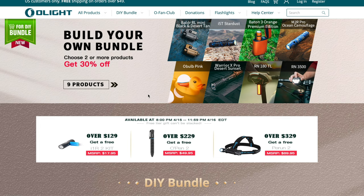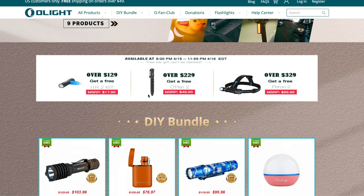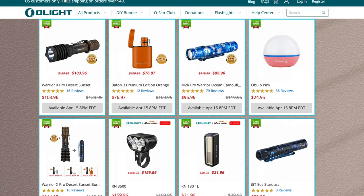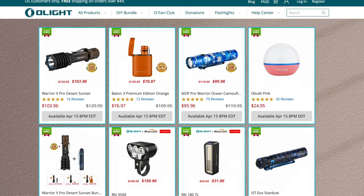What's up guys and welcome back to Triple L Rustic Designs. In today's video, we're talking about the flash sale that's going on today from the company Olight. Olight makes some incredible flashlight products and today's flash sale is going to include three products.